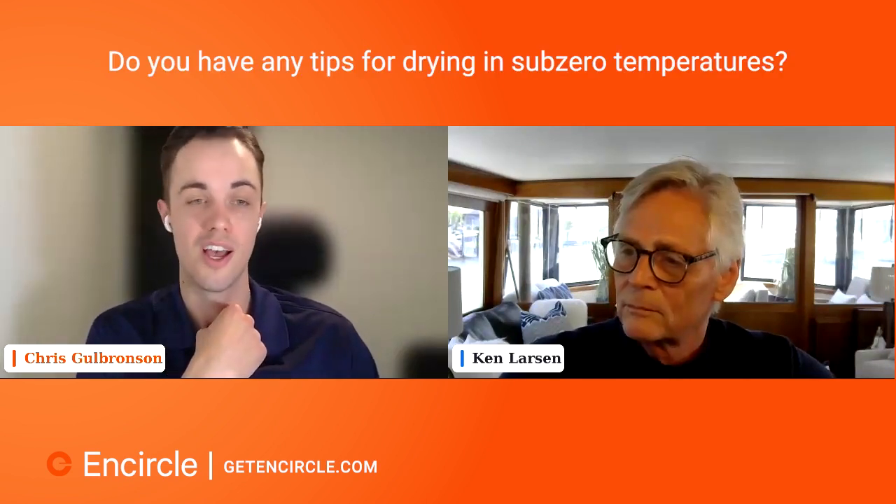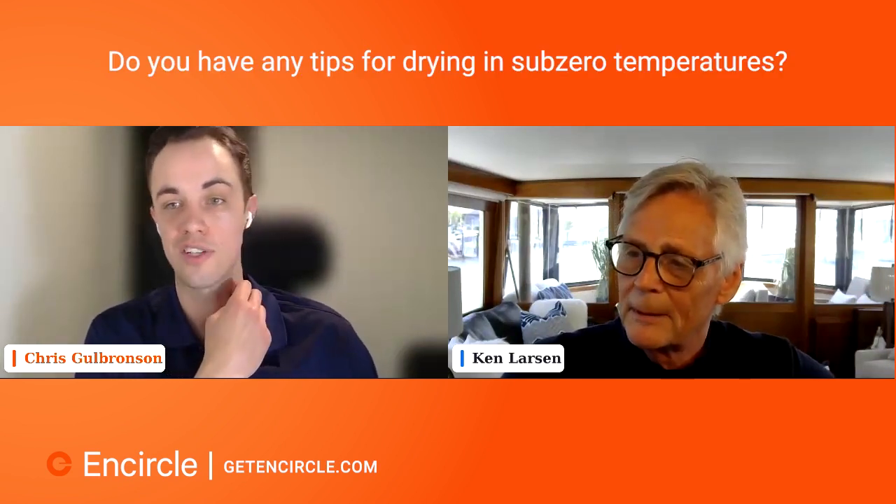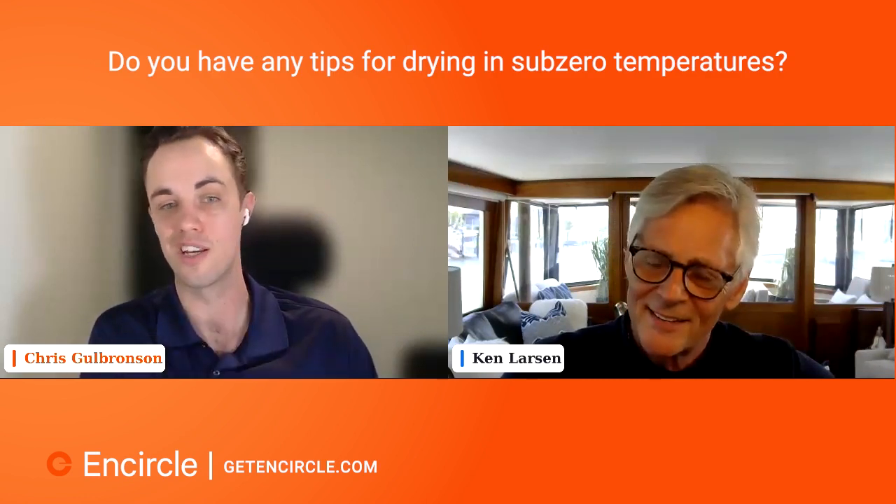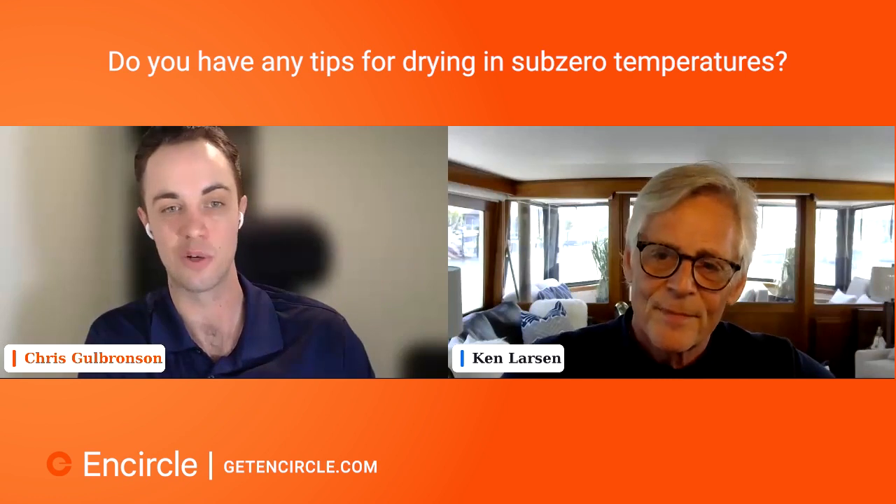Do you have any tips for drying in sub-zero temperatures? You obviously have a Canadian background. What would you say to contractors that need to dry in less than ideal cold conditions?